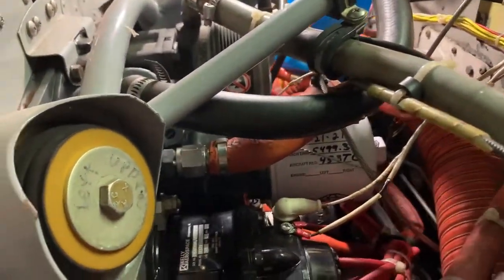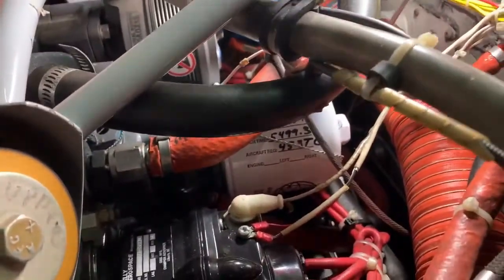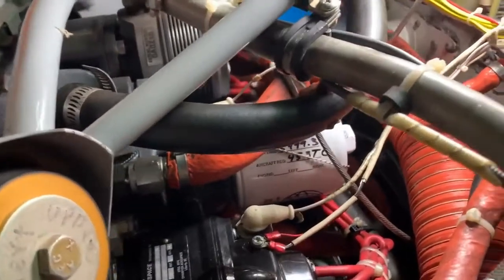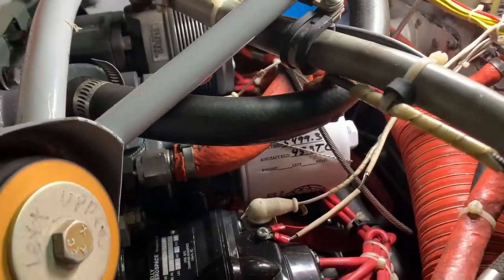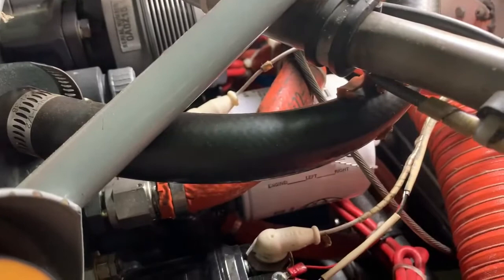Steve made a homemade oil catcher from a used quart oil container. That way when we pull the filter off, it doesn't drain oil all over everything. The funnest part is just trying to wiggle it down in there.